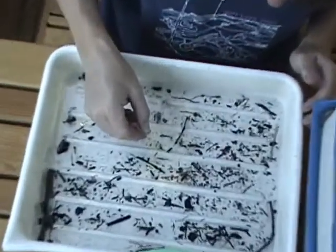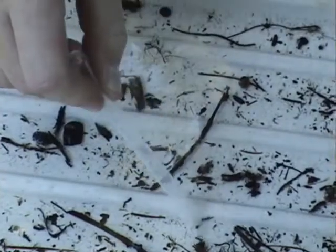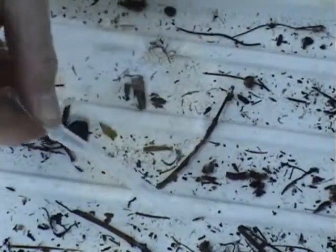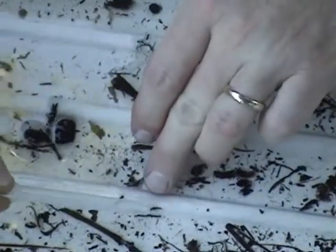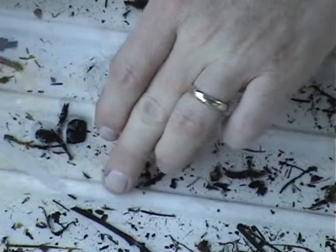We have here, for example, a stonefly. Stoneflies have two cerci. And as stoneflies mature, they will have wing pads that are slightly darker. You can see two dark spots on this nymph stonefly.